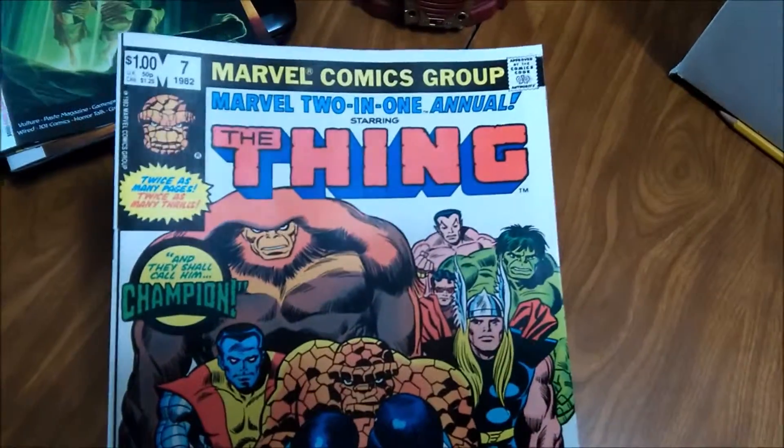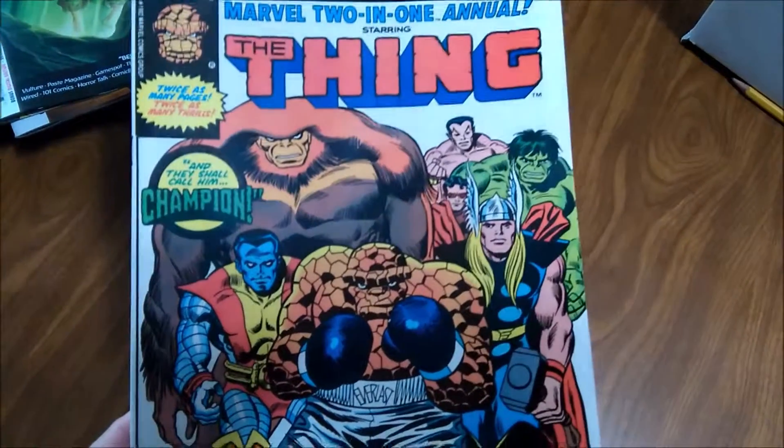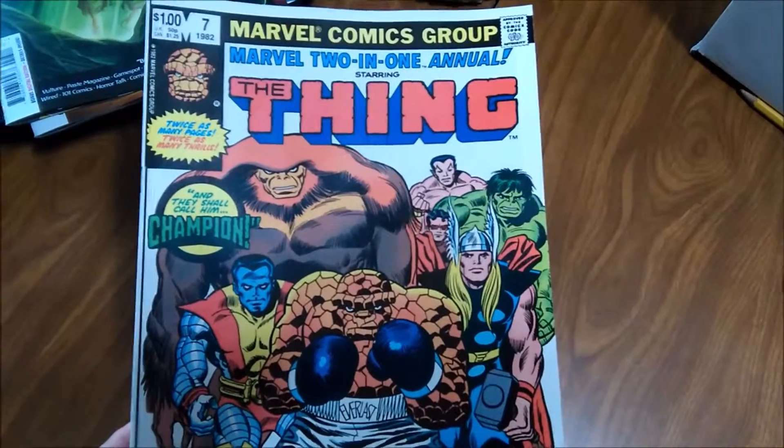Glad to have another Marvel 2-in-1 Annual No. 7 — the first appearance of the Champion and the Power Stone.